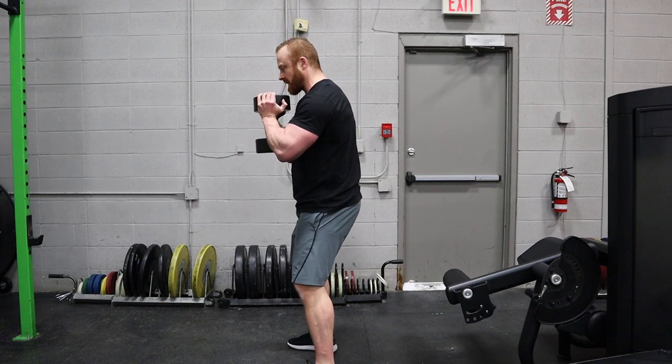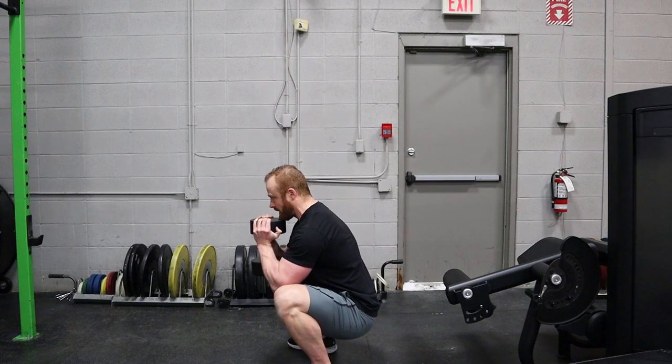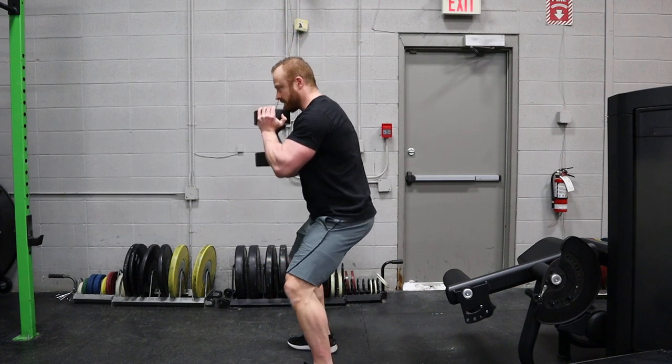Lock your chin to your collarbones, lock your ribs down to your pelvis, and drop into the deepest squat you can control with a neutral spine.